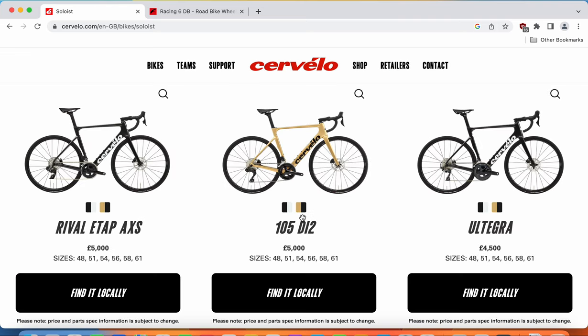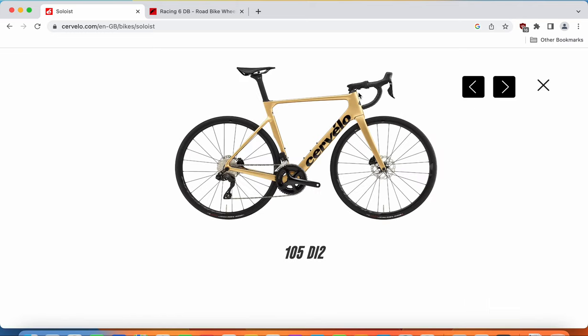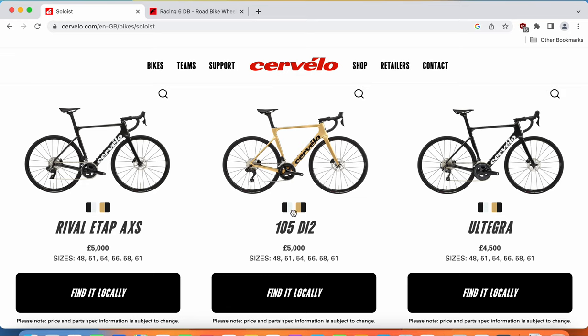It seems you can choose between two paint schemes on this bike. One is a beautiful metallic golden with a hint of black — a super classic paint scheme, and I would definitely go with that one. The other is a black and white paint scheme, which is also pretty classical. So you can choose between these two paint schemes on the bike.